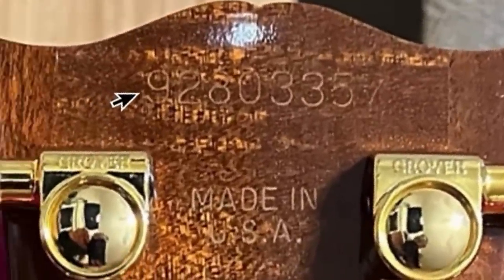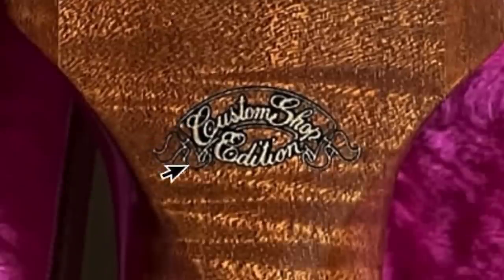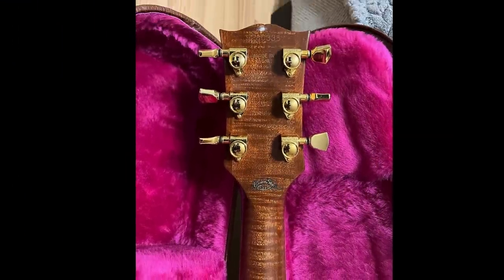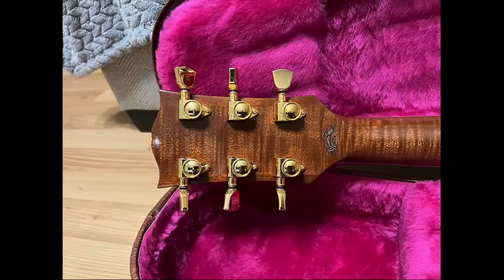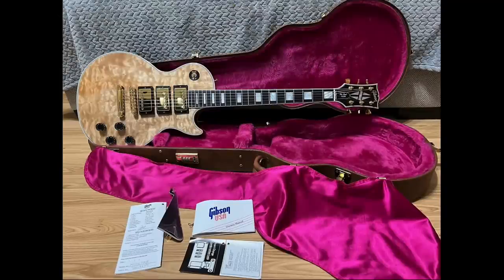Zooming in to the serial number, it makes it a 1993 model — looks like the 260th day of the year — and it also has a custom shop edition decal. So that's pretty cool. That means there's more than one of these out there; it was either a catalog guitar or a dealer custom order where they made a small batch. Whether that's two, five, ten, or twenty, we'll never know, but custom shop originals usually mean a one-off. It also still has the original case — this is like the perfect storm of a guitar.